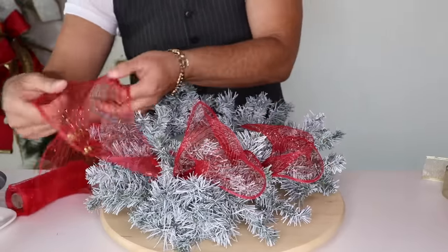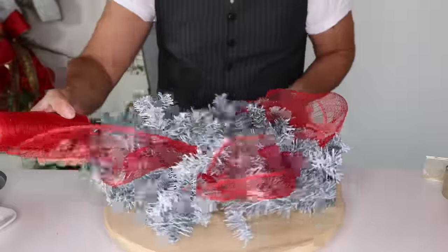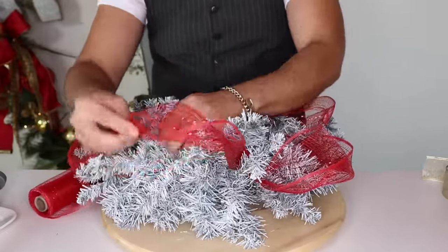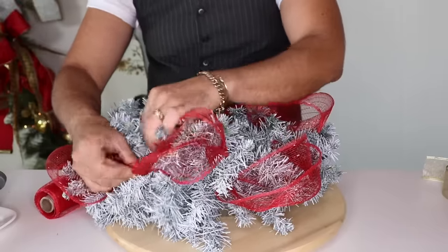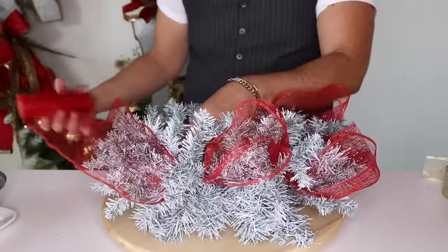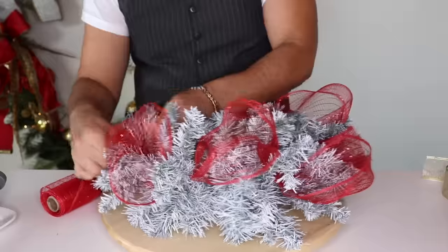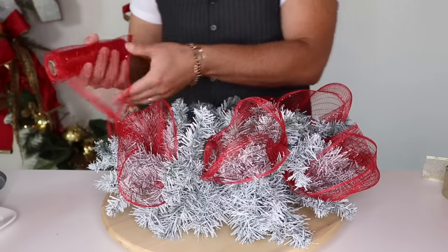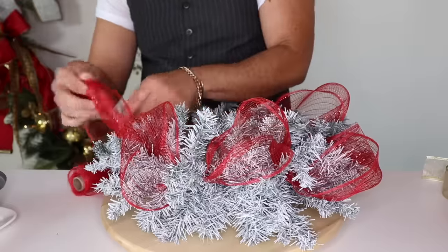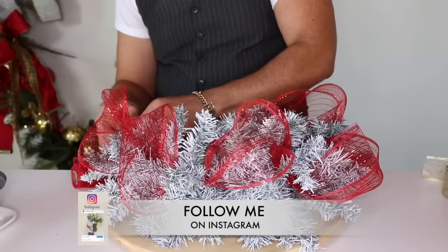Spin around — it is very convenient if you have a lazy susan for heavier items, but this is light so I can just use my hand. Pull one more loop or poof, and make sure it's a poof whether it wants to cooperate or not. Then separate. You'll use about a third of the roll — save the rest because we're going to be making a swag to match this centerpiece in one of our next videos. One roll will do for a few of your projects.